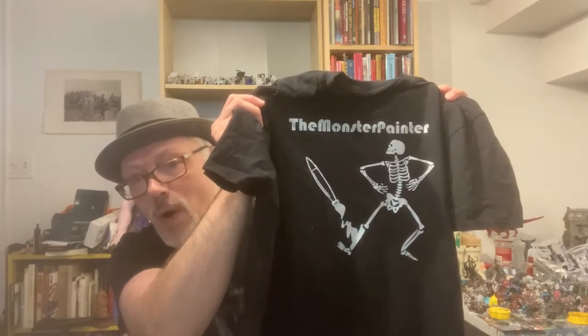Hello and welcome to the Monster Painter. This week I'm dragging Dave up the Grey Mountain. Remember to watch through the end of the video for your chance to win some fabulous Monster Painter swag.